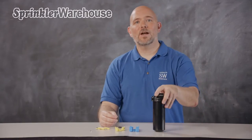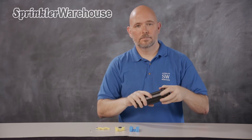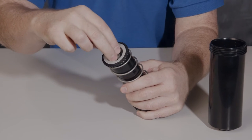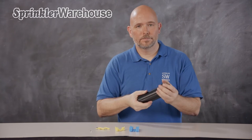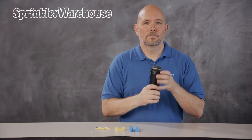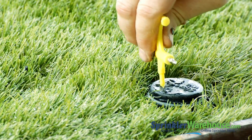If you want to add a check valve to your rotor, unscrew this collar, put the o-ring right here, and close up the rotor. Now you've got a check valve. Let's look at the 6000E out in the field. We'll start by changing out a nozzle.